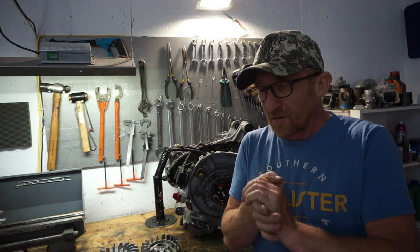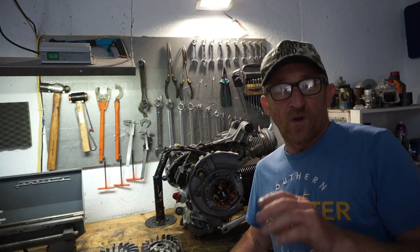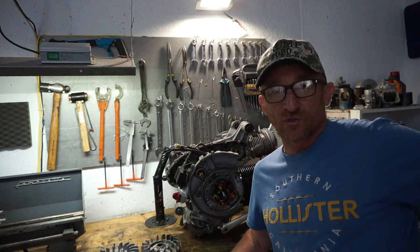Hello there and welcome back to another one of my videos. This episode we're gonna go back to my little thing about cooling on Lambretta engines. We're gonna make some comparisons and try to understand why Lambretta runs hot and other engines don't.